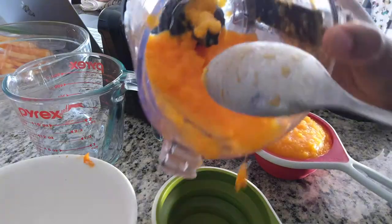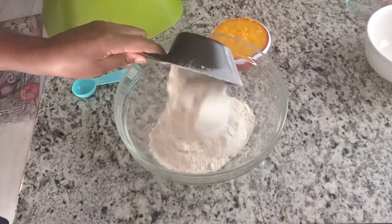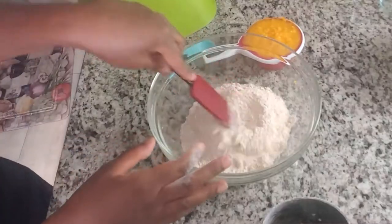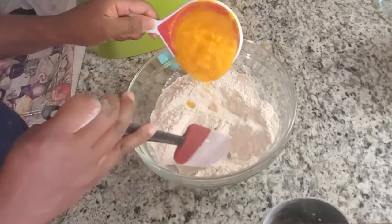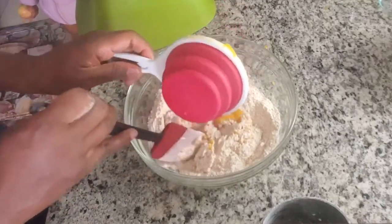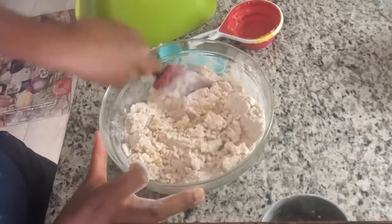After you process your butternut squash and make it into a puree, it's time to make the dough. So you take two cups of spelt flour — you can use kamut flour or other flours of your liking — and then some sea salt. Then you add one cup of butternut squash puree and stir it slowly, getting all the flour to incorporate into the butternut squash. The goal is to make sure you have no more dry spots of flour before you start to knead.